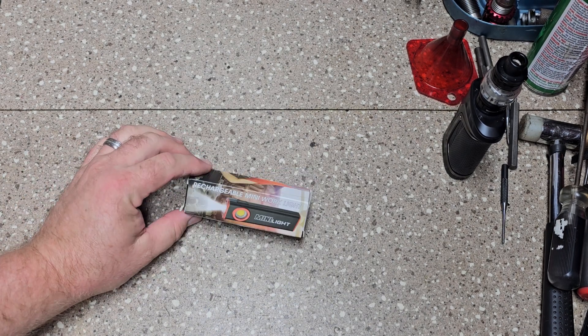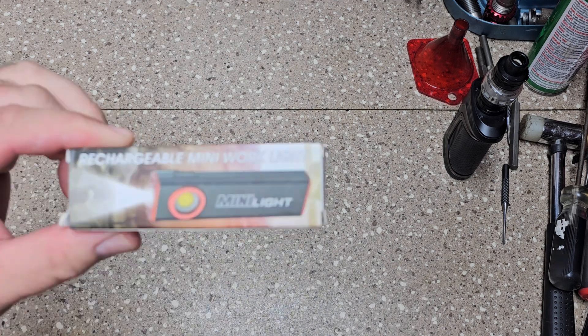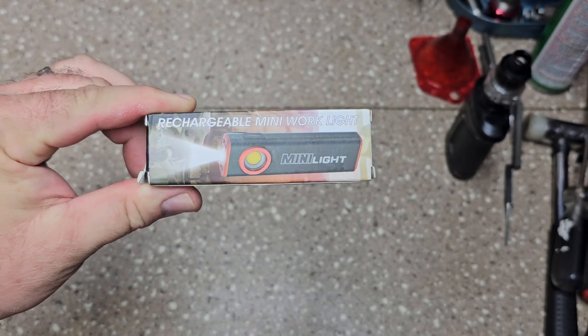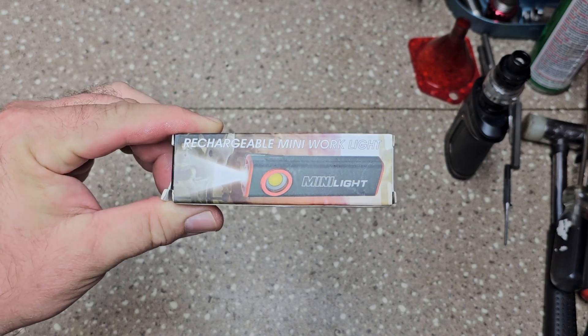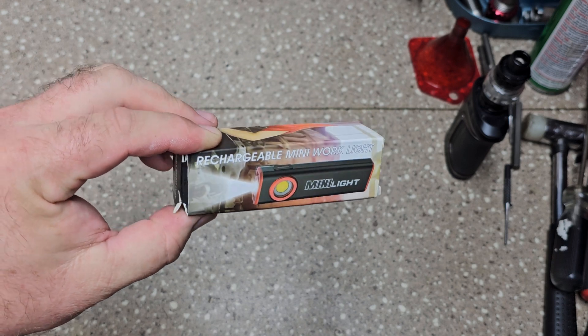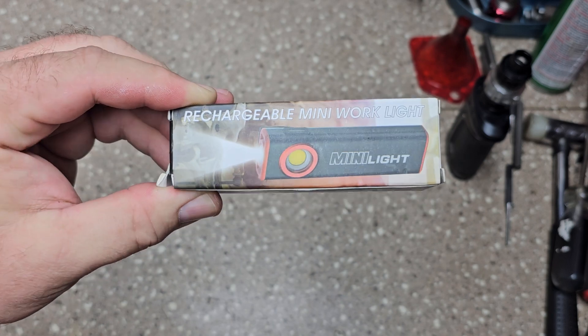Alright guys, figured I would share something with you today. Got this off Amazon — full disclosure, the company contacted me and asked if I wanted to do a review on this, and I said sure, why not. It's a flashlight. I think it's something that'll fit really well, especially with college kids going to college, and just a good work light to keep in your pocket when you're maybe on the side of the road.